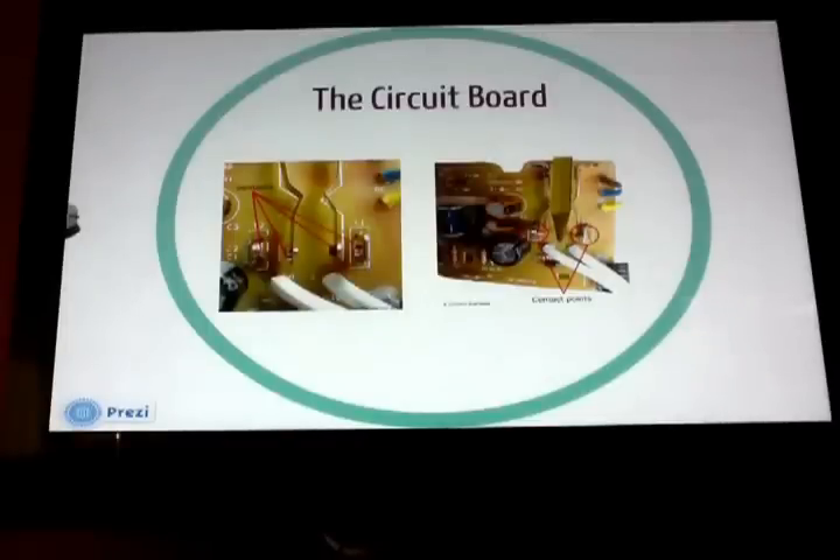The simple circuit acts as a timer. A capacitor charges through a resistor and when it reaches a certain voltage, it cuts off the power to the electromagnet. The spring immediately pulls the two slices of bread up.